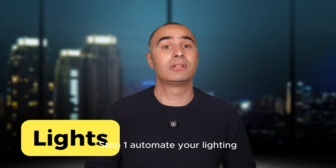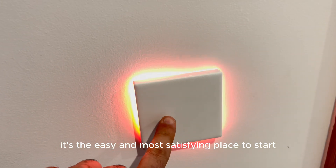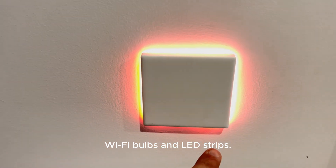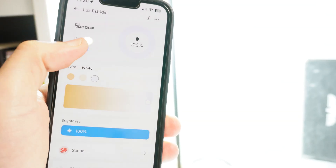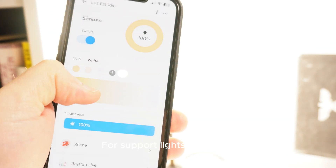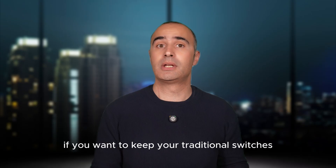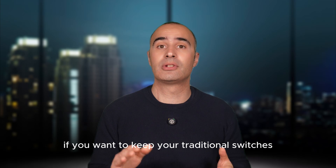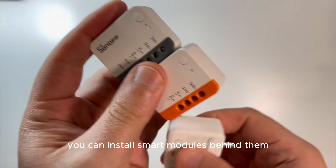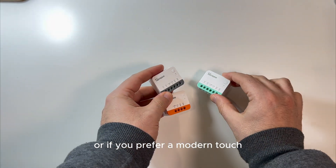Step 1: automate your lighting. Trust me, it's the easiest and most satisfying place to start. Here are three options: Wi-Fi bulbs and LED strips, smart modules, and smart switches. For portable lights like lamps, you can use a smart bulb. If you want to keep your traditional switches because you like the design, you can install smart modules behind them.